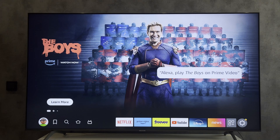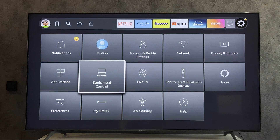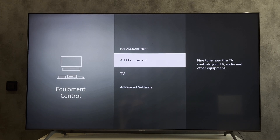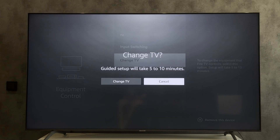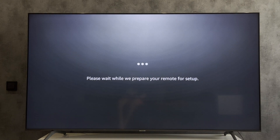If the remote control does not work, open the Equipment Control, then Manage Equipment, then TV. Select Change TV. If this is your device, click Yes.